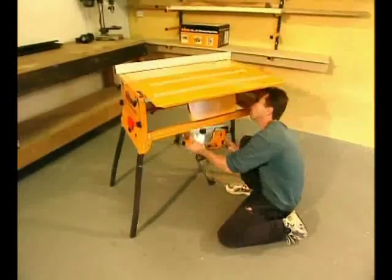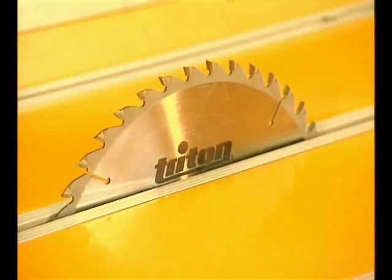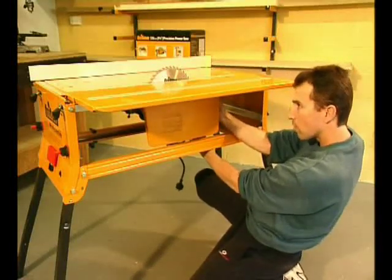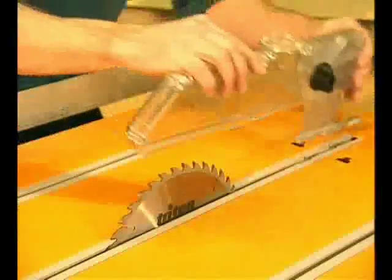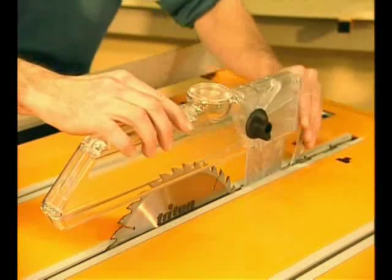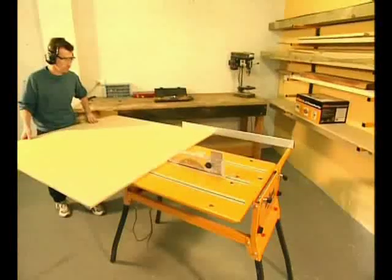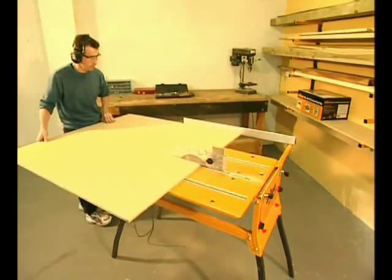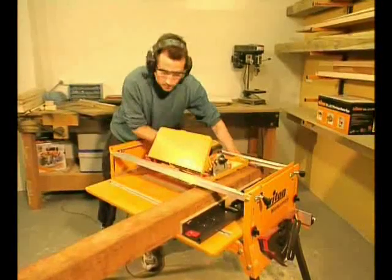You fit your own power saw to a mounting chassis using quick release clamps. You can also fit your router, jigsaw and planer using optional accessories. Everything on the Series 2000 is quick, easy and user friendly. So in about 30 seconds you're ready to go with a high precision big capacity table saw or a crosscut saw for dealing with long heavy pieces.